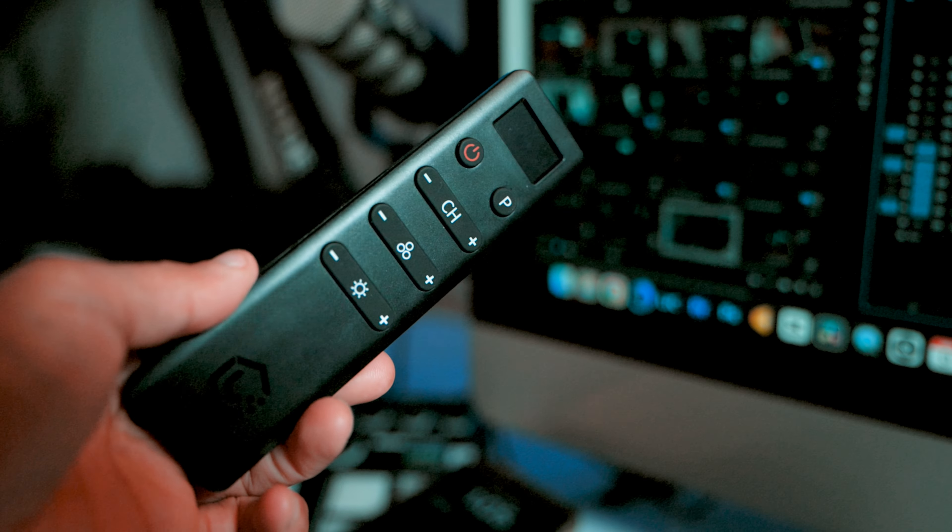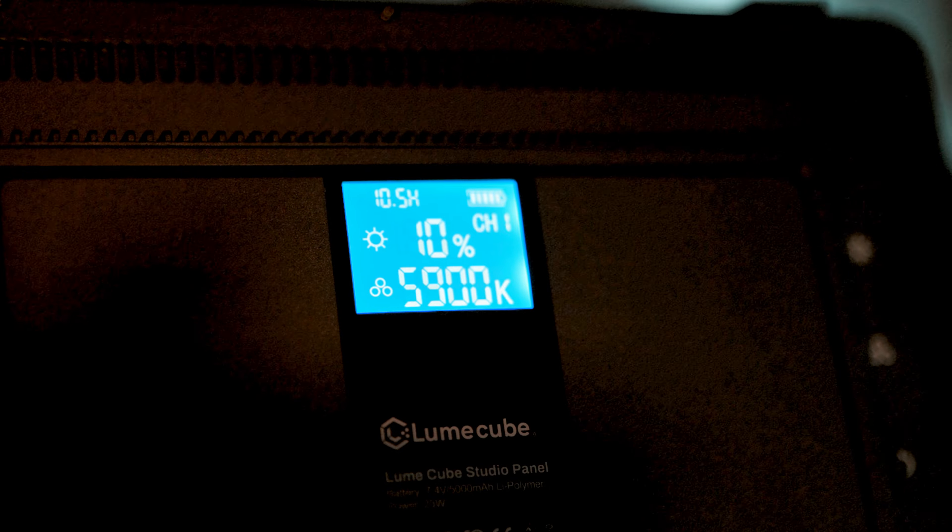Before we get into today's tutorial on how to make your YouTube videos look way more professional, I want to go over and share with you the key lights that I'll be using. The main light that I usually use is from the Lume Cube Studio Panel Lighting Kit. This is a perfect two-light setup for any YouTube or video content creator. I've used it on a client shoot, but mostly I use these for my YouTube videos. So if you like the lighting, these are the key lights I use personally.